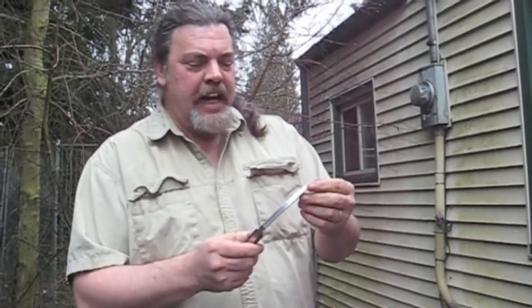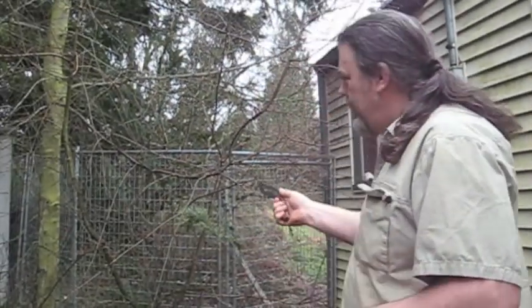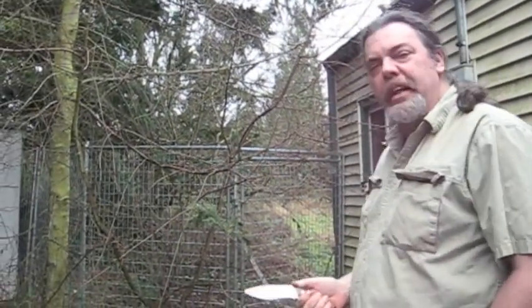I have to wonder if such a thing is actually useful, so we are going to find out by taking apart a couple of little trees here that I've been meaning to take down for the last two years or so. Let's get started.